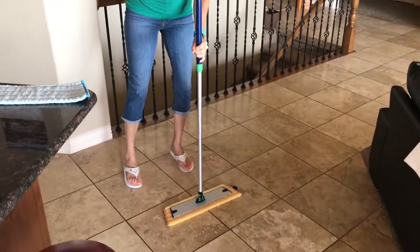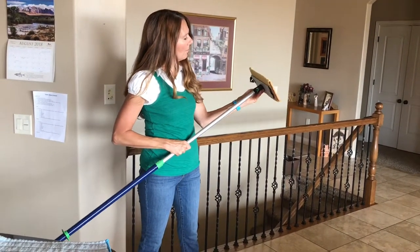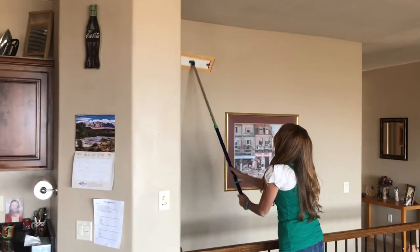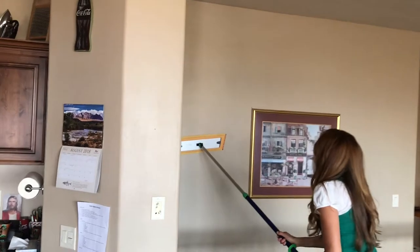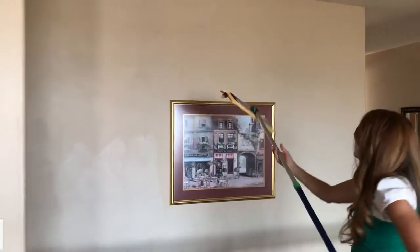You take the yellow pad — we say 'yellow sunny dry' because it stays dry — and it uses static electricity to dust up pet hair, dust, any kind of thing you're trying to pull off the floor, or even off the wall as you can see. You can adjust the little clip, lock it into place, and use this on your walls.